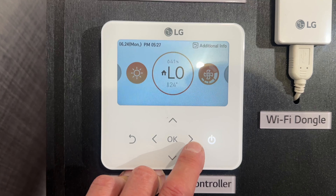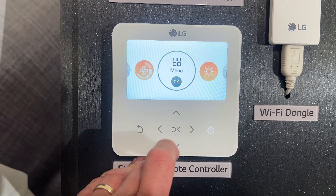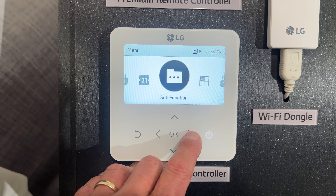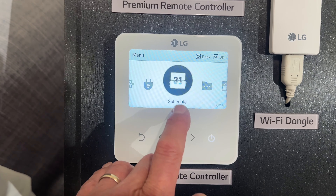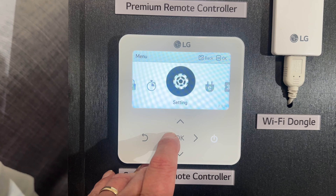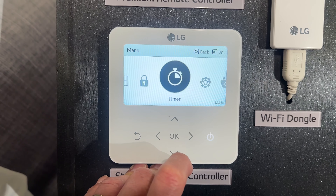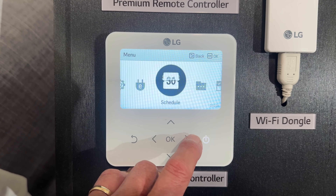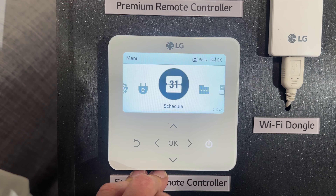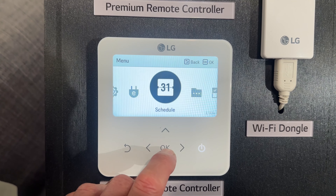So the timer's what we want to get into. We want to go across to Menu and then push OK. Once we're into the menu, we want to go across to Schedule. Now it does have a Timer option, but that timer is just an on/off timer — it'll turn on for a period and then you can set an off time. We don't want that. We want to set a Schedule timer because we want to schedule it to turn on for certain days of the week and everything else.